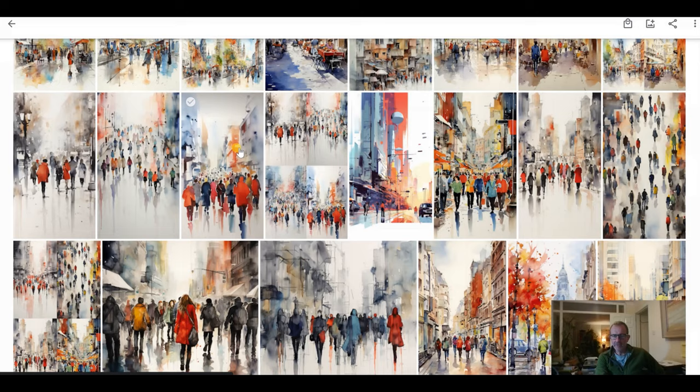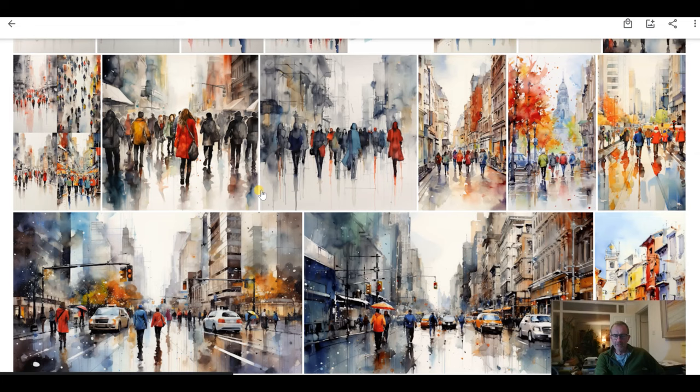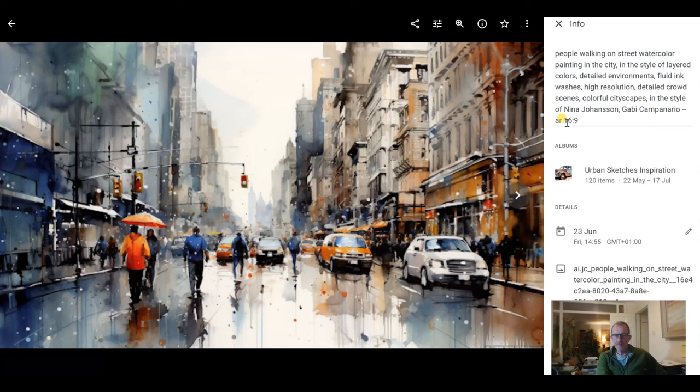If you look up Nina Johansen or Gabby Campanario you'll see their styles — both urban artists I like. I love this one: it's very impressionistic and minimalistic with lots of people in the crowd scene. Here's a much bigger picture where instead of 9 by 16 I put the aspect ratio to 16 by 9 — very much landscape — looking at 'people walking on a street, watercolour painting, in the style of, layered colours, detailed environments, fluid ink washes.'